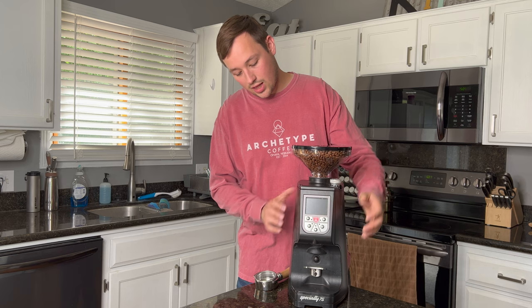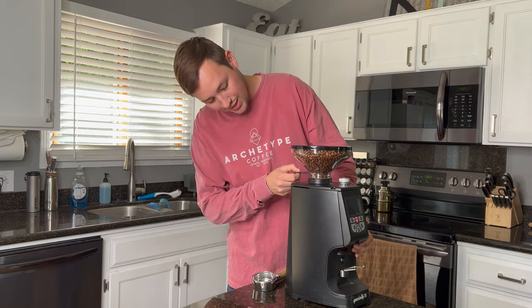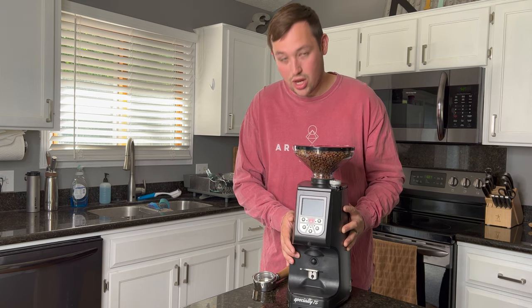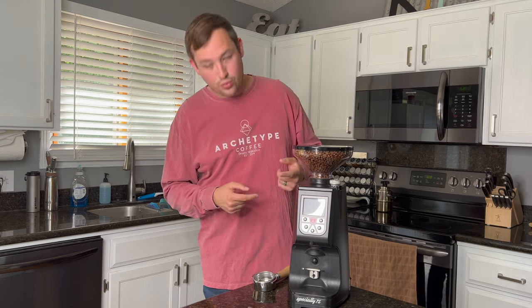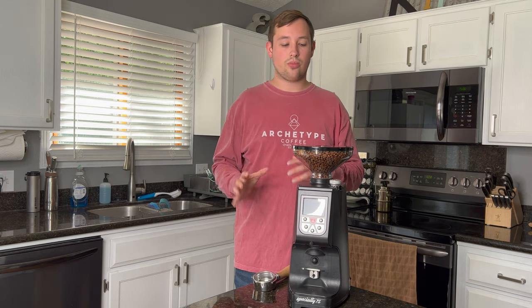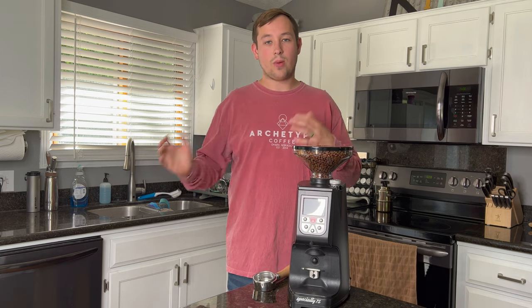It has a locking hopper on the back, meaning you could push this plastic hopper piece in and it would shut off the chute to the beans, so you could pull out the entire hopper without the beans spilling and change out your beans. However, I don't believe this grinder is the best for that, because if you push that in, you'll still have about 36 grams of beans in the hopper that you'll have to grind through or discard. It's really meant to just put a full bag of beans in and let it go — it will fit a full 12-ounce bag, which is standard in the specialty coffee world.